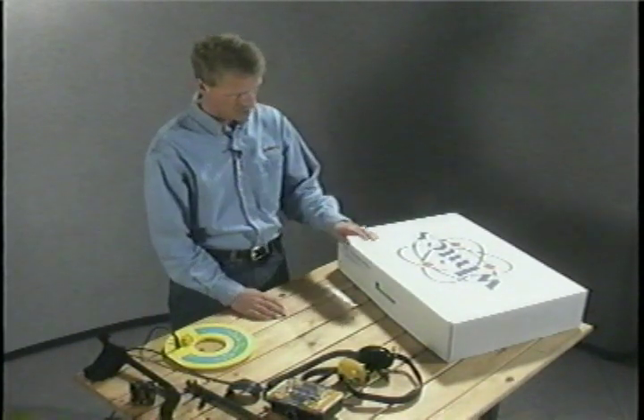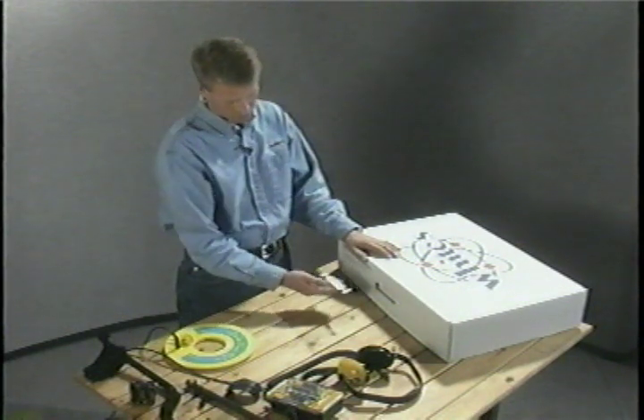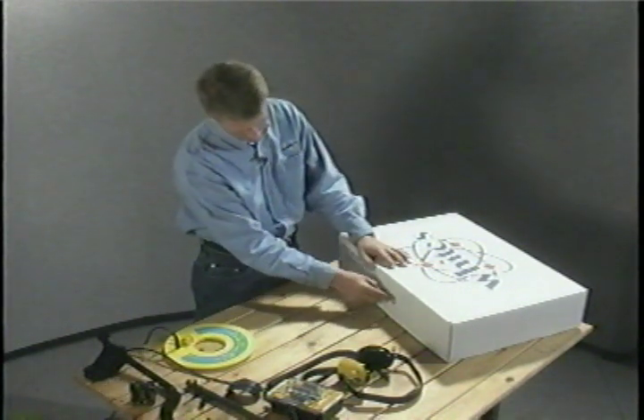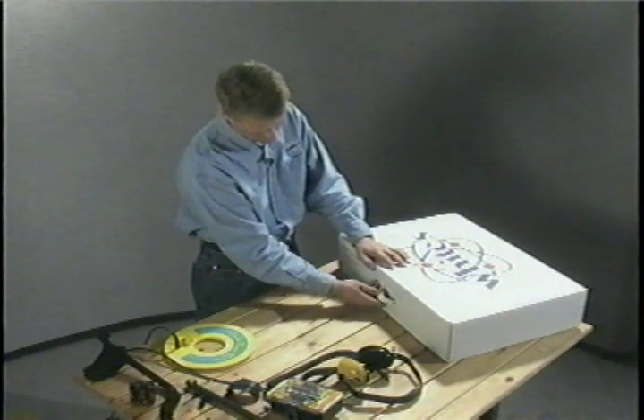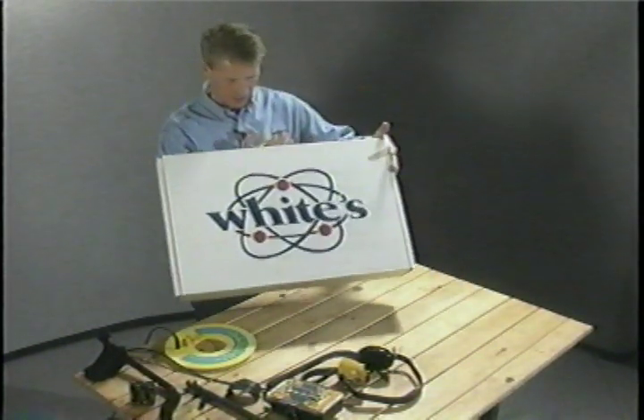The Surf Master P.I. Pro shipping carton doubles as a carrying case. Within the parts kit, you'll find a handle that slips into the top of the shipping carton, having it double as a carrying case.